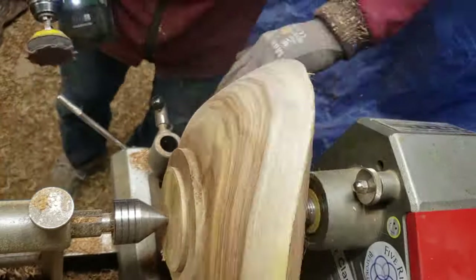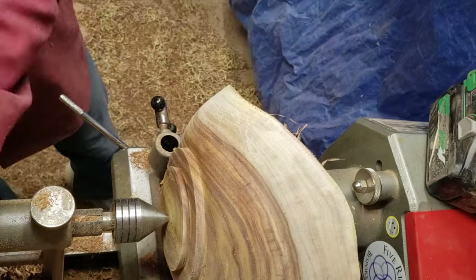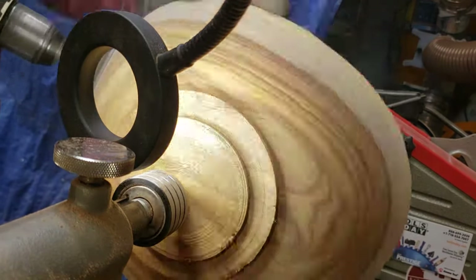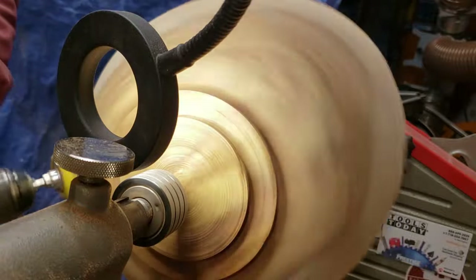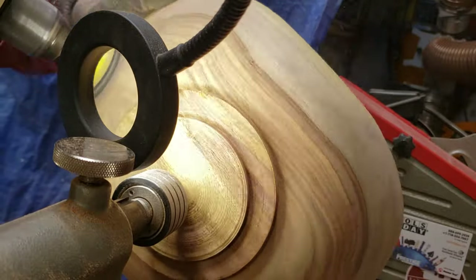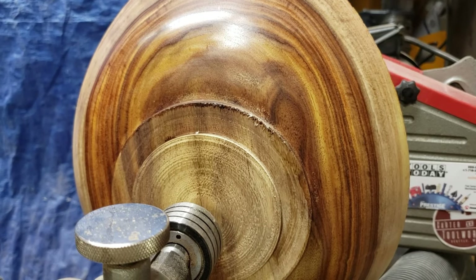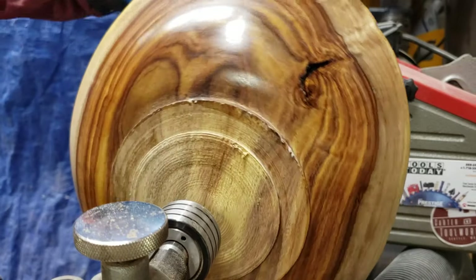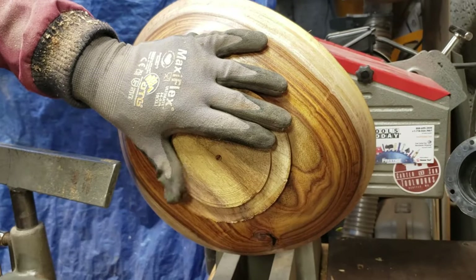Here I'm using a ring light right up next to the surface of the bowl while I sand, so it will highlight any ridges that are left. I had to do a significant amount of hand sanding of the wings because I was just getting beat up by the rotation when I tried to do it while it was spinning. I put a coat of shellac-based sanding sealer on and then used AXE abrasive paste and AXE polishing paste to get the finish you see there, and I'm about ready to flip it around and start hollowing out.